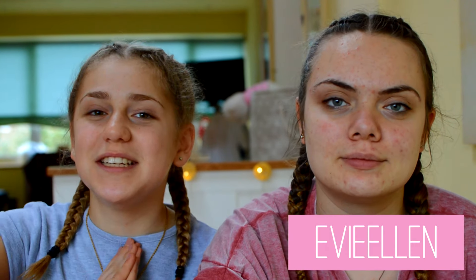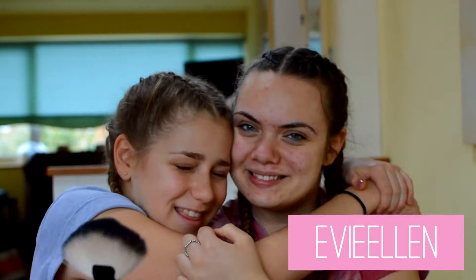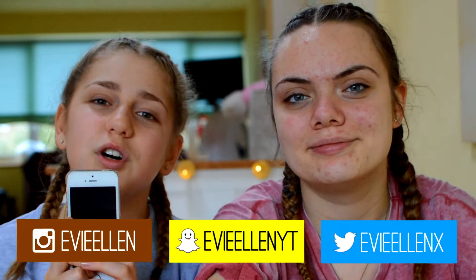Hey guys, it's Evie and welcome back to my channel. So today I am joined with this fave and we're going to be doing a chatty get ready with us. I just posted on Instagram to ask you guys for some questions, so we're going to answer them while doing the chatty get ready with us. It will just be some general questions and we're just going to talk through us getting ready for today's day.